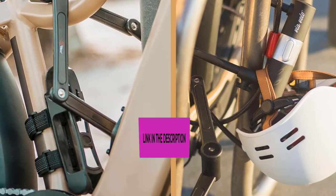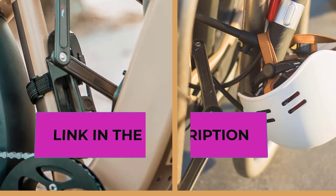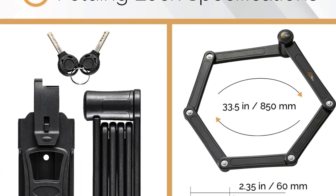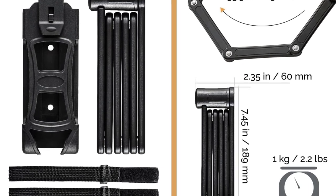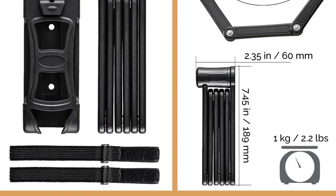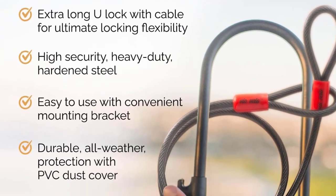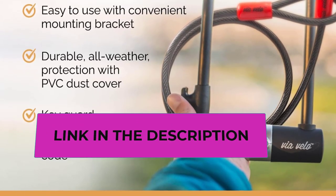Heavy-duty bike U-lock with cable: this bike U-lock has an extra thickness of 0.6 inch and the U-shape size is 11 inches by 6 inches. It was also made of HRC 55 Rockwell super hardness stainless steel, fully coated with weatherproof PVC and rubber. The extension cable is 6 feet long and 0.4-inch thickness, providing extra protection for both your bike and helmet.